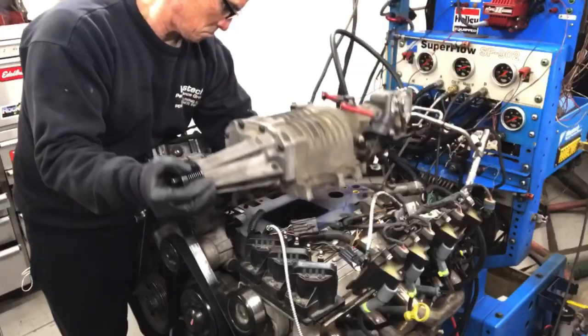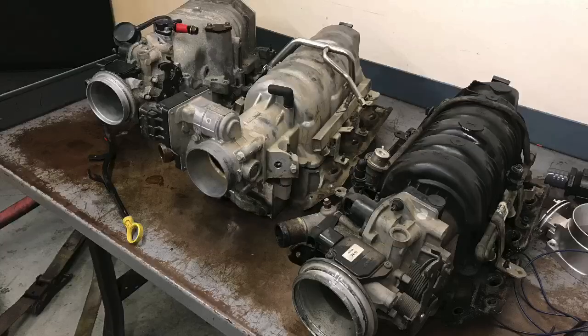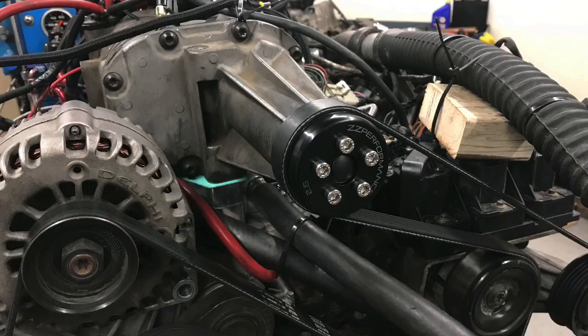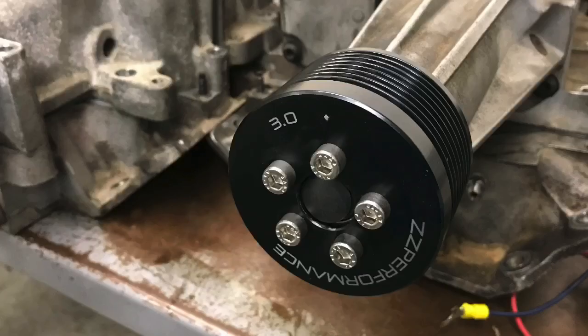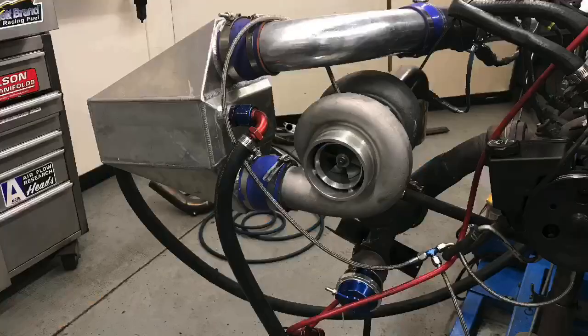In this video we're going to take a look back at all the modifications made to the 3800 Series 2 and Series 3 V6 motor, including modifications to the naturally aspirated motor — mostly intake manifolds — modifications with the gen 5 supercharger including pulleys, intercooler, ported head and camshaft, and then what happened when we added a single GT45 turbo.